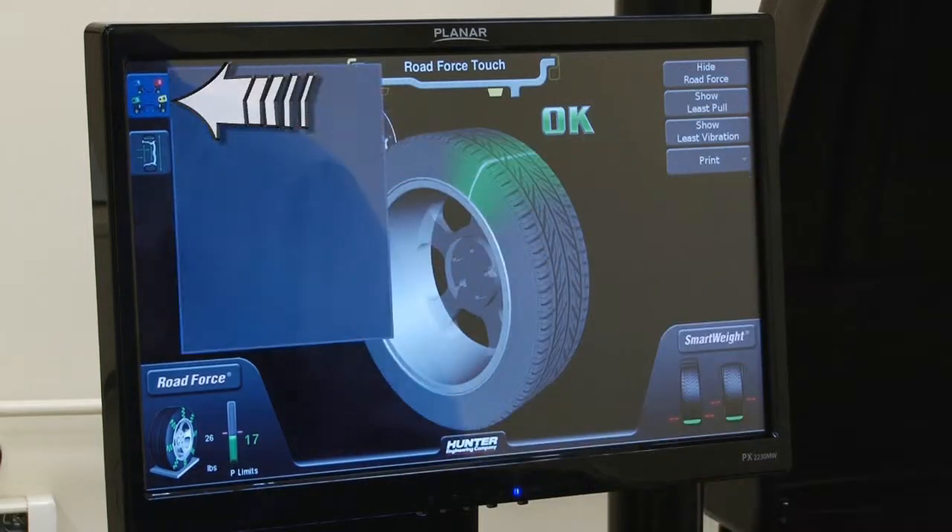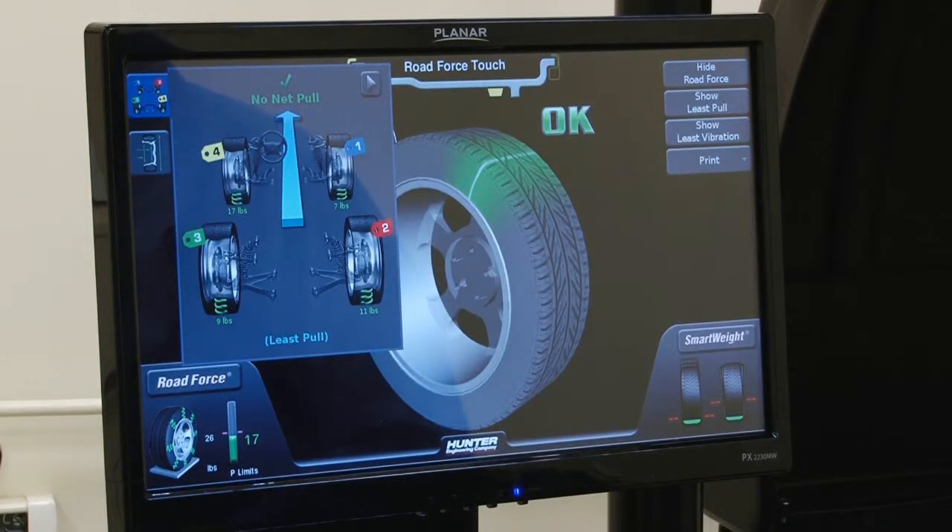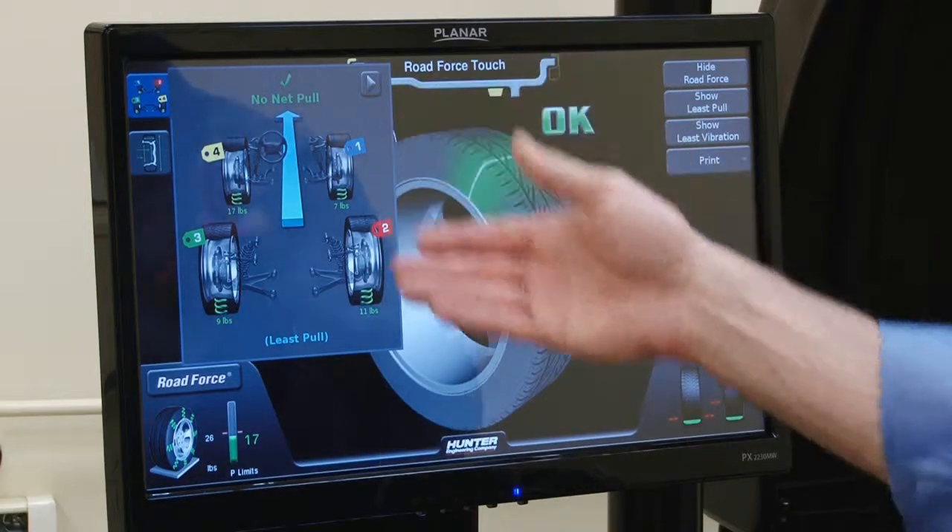When we're ready to look at the vehicle plan view, we press the chassis tab in the upper left and it appears here in this window.